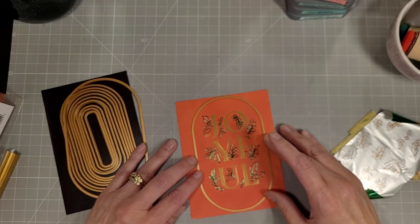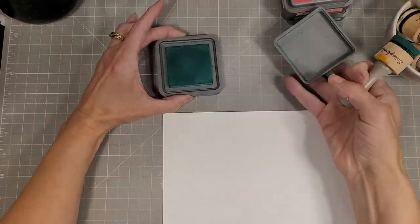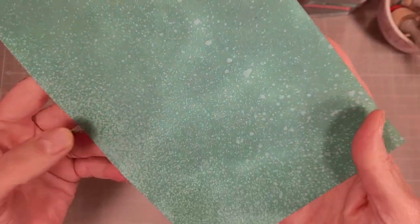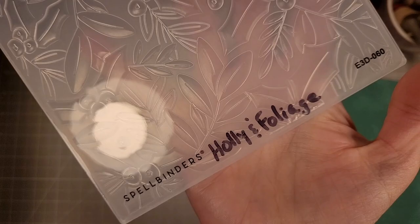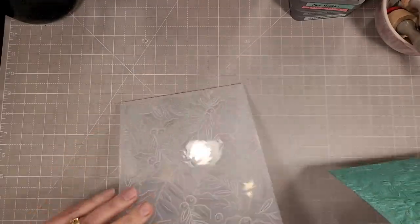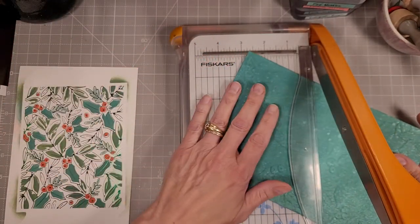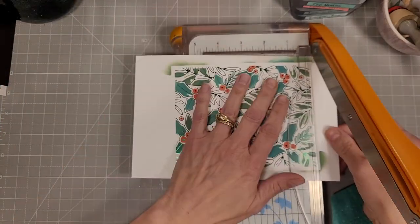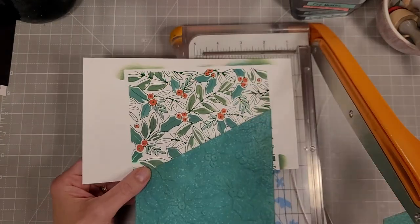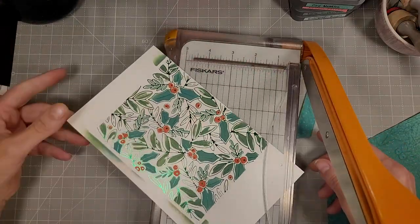We're going to die cut this with a larger oval from the essential modern ovals for a larger card. These two elements are used on two different cards. Now I'm going to take a piece of cardstock, ink blend it with pine needles distress oxide — I did spritz it with a little bit of water to get that spattery look — and run it through the 3D embossing folder holly and foliage. It matches the holly background foiling plate and stencil very well and will complement our background foiling. I'm going to cut this on a diagonal and trim it to four and three-quarters inches, the size of the panel I want.